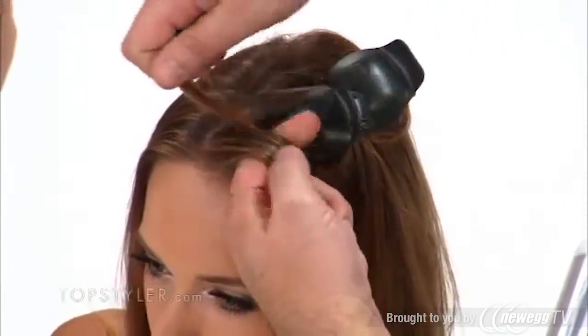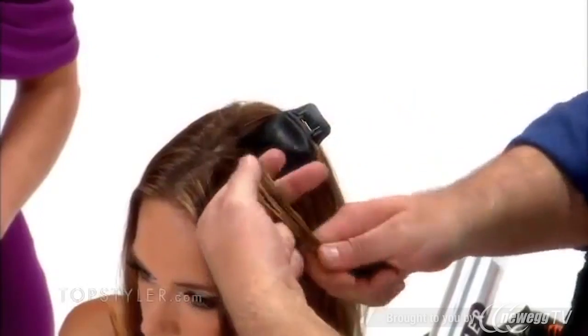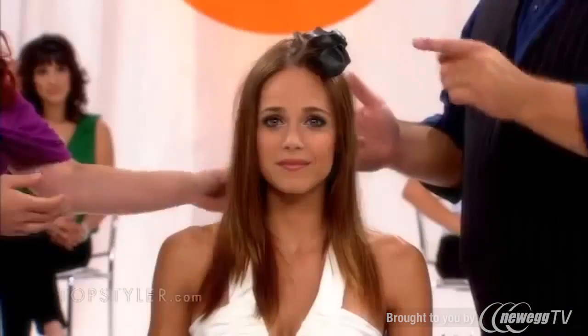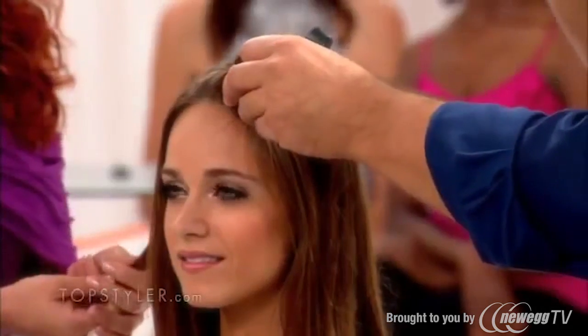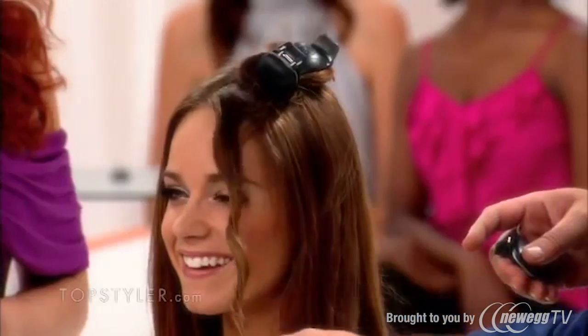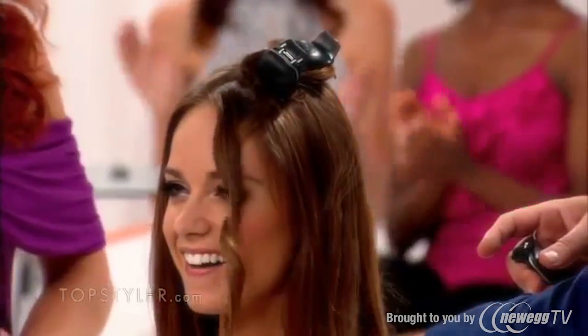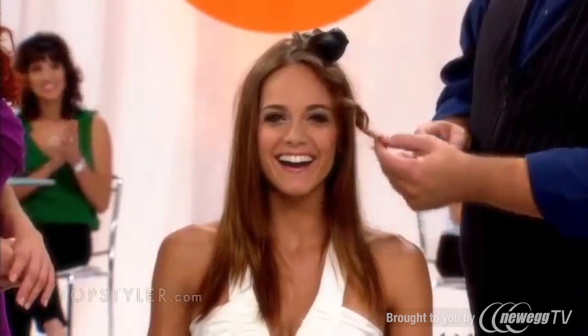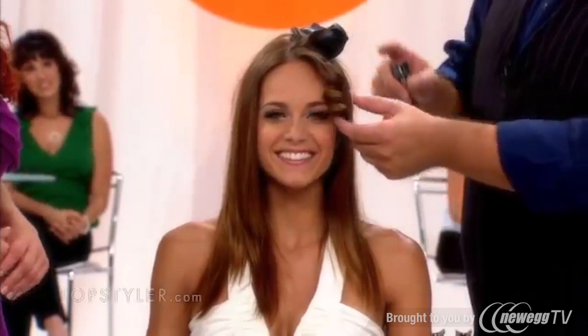I did a one-finger wrap for a tight curl, a two-finger wrap for a looser curl, and a three-finger wrap for an elegant wave. This right here is the one-finger wrap. All you do is drop this out. Look at that curl — that is beautiful. That curl is amazing.